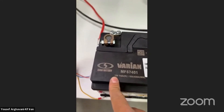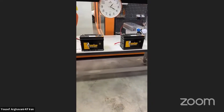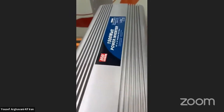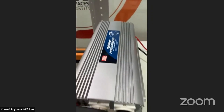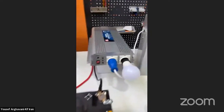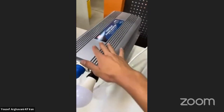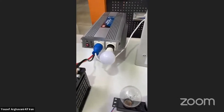We have two batteries, both 74 amps — standard car batteries. We have two inverters from the same company, same brand, same power. We have a watt meter to measure wattage and amperage if needed. This is the Keshe Foundation side with the same inverter.